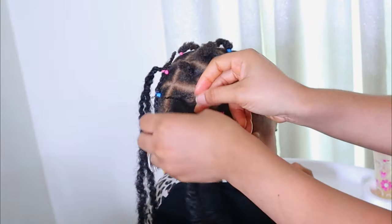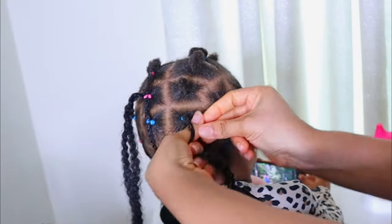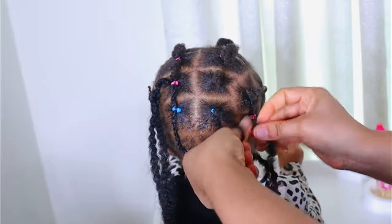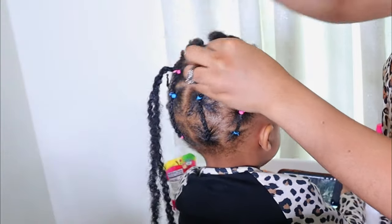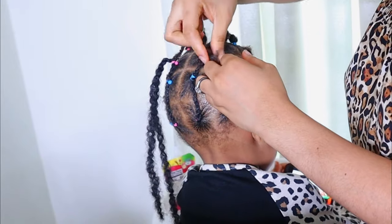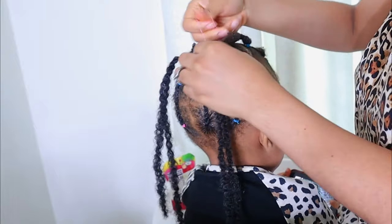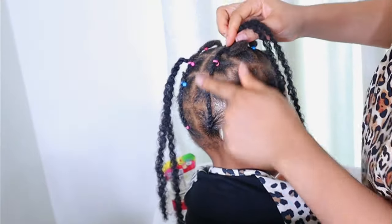After twisting, do the same for the third ponytail — grab the ponytail and the mali hair, use the rubber band to hold them together, then twist. This is how you handle any part of the hair that is very short. If your child's hair is short all around, this is how you'd do every part. I'll probably make a full video using this style for all of my daughter's hair and post it on my channel.